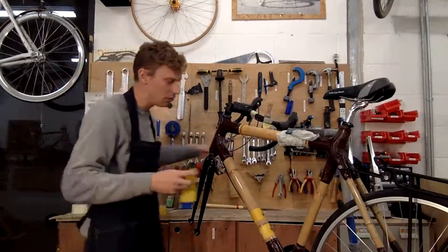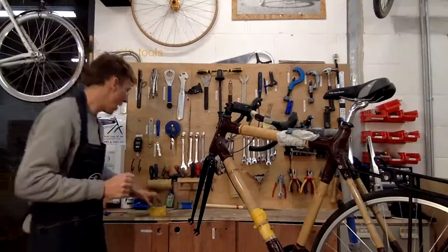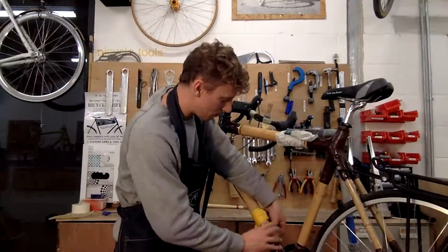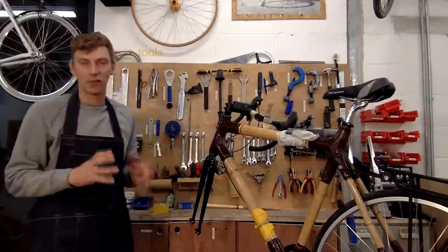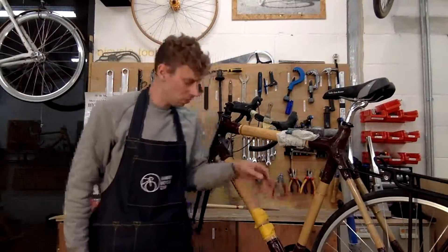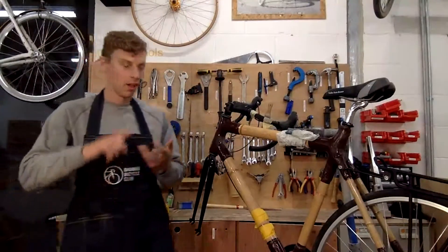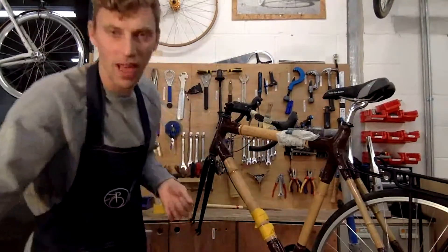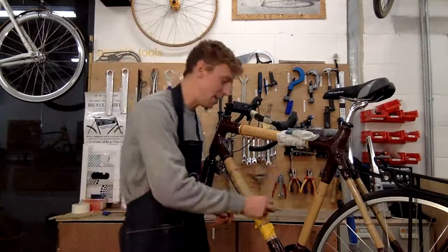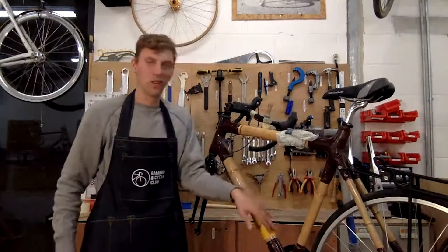I'm going to take some tape and add pressure onto the bottle cages as they dry. Adding pressure gives a better bond and helps the flax conform to the shape. I'll leave that for three hours to dry and then it's ready to fit a bottle. If you want to fit a cage onto the seat tube or underneath the down tube, you do the same: measure, drill, wrap the inserts with flax fiber, insert into the frame, insert the M5 fixings to keep the threads clean, and leave to dry overnight.